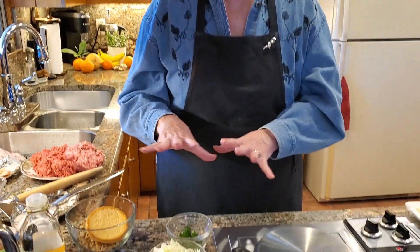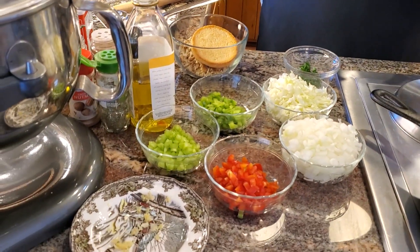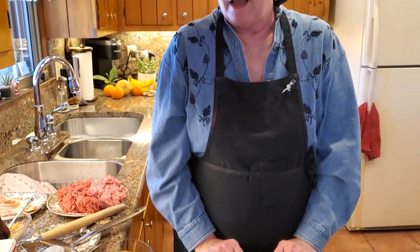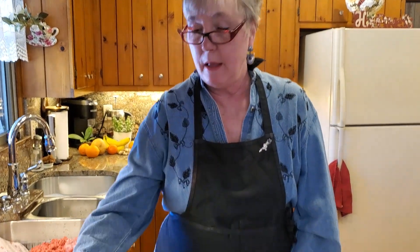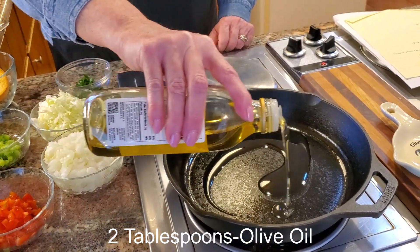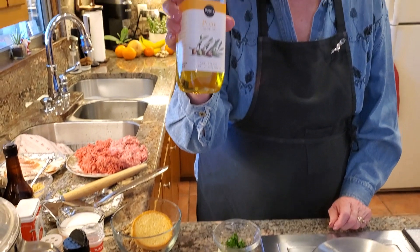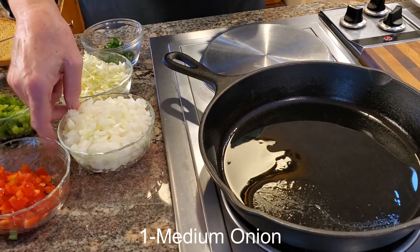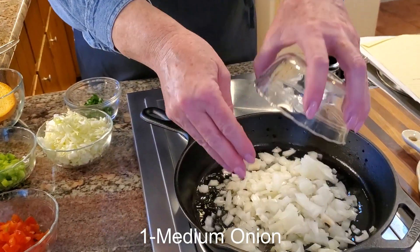The first thing I do is prepare everything — cutting up my veggies and stuff in advance prior to getting started. I'm just turning this down a little bit because it's starting to smoke. I have my cast iron pan here heating up and it's actually smoking, which is good. So I'm going to put about two tablespoons of olive oil — not the extra virgin; this is the type for sautéing. And I have one medium onion here that I've chopped up into bite-sized pieces. I'm going to go ahead and put that in.